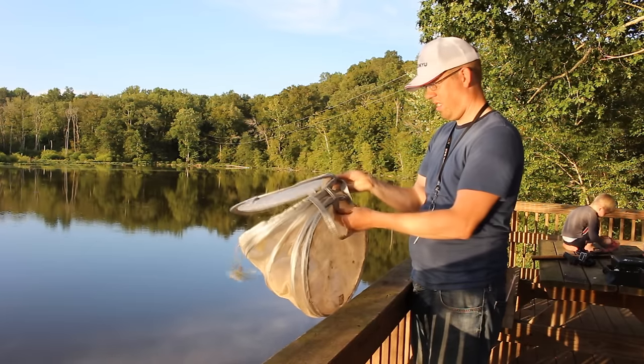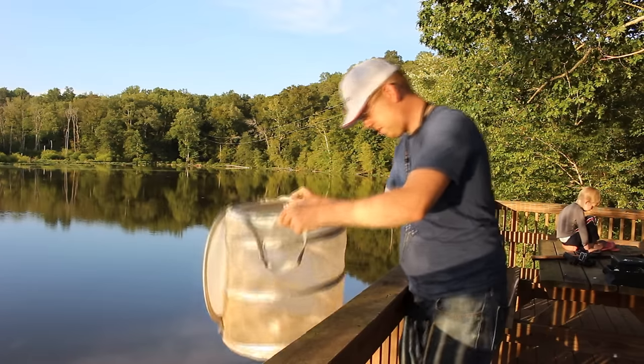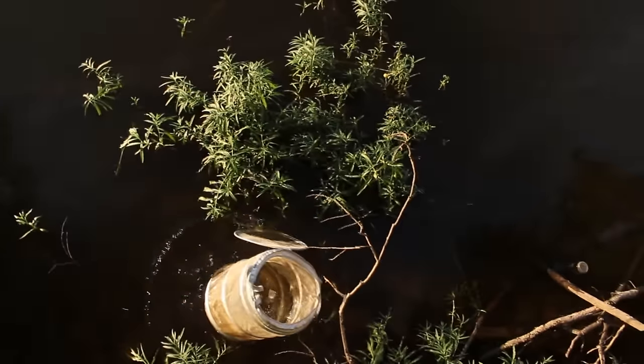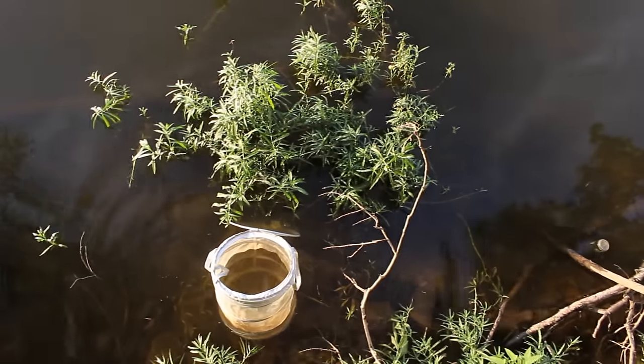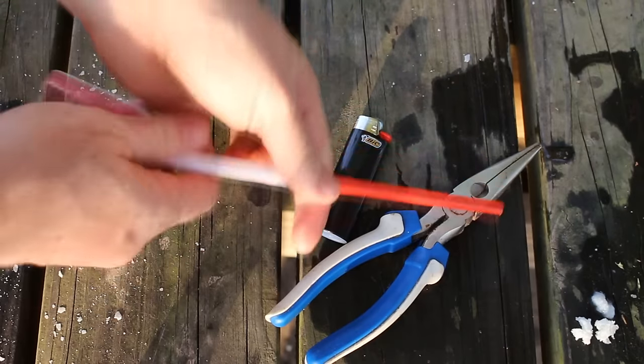On this trip I was going catfishing with my son Tommy and we needed about 20 bluegill to go night fishing for catfish. By the time I got home from work, got the boat launched, and got my gear rigged up, I only had about an hour and change to catch all of our bait.